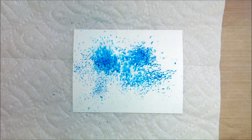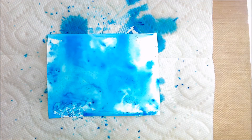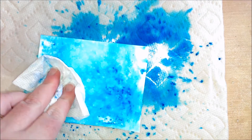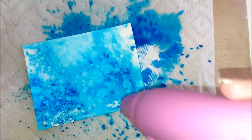I started off by creating a background using Brusho. This is a highly pigmented watercolor powder and I sprinkled it on to some plain cardstock and sprayed with water. I did this a few times until I was happy with the result, and then my final time I just sprinkled some water onto it and lifted some of the color back off with a paper towel.